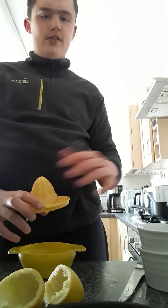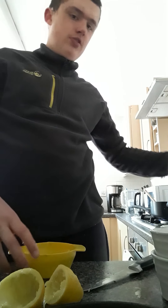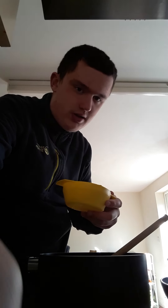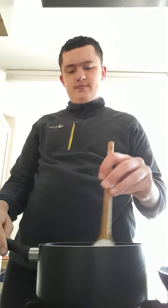I'll probably take this off the heat. You have to get these ramekins over here to put the posset in when it's done. That's a fair amount of juice from two lemons. Now pour the lemon juice in and keep stirring until the sugar is dissolved.